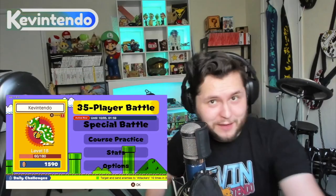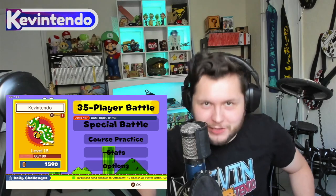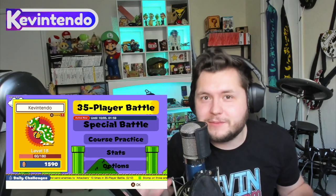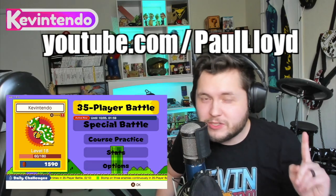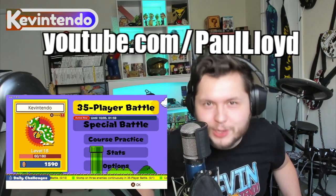Hey guys, what's up? It's Kevin Tendo, and today I'm going to do a quick intro in a how-to-play Super Mario Bros. 35. Ladies and gentlemen, I have five awesome tips for you. If you're just getting started and maybe don't know where to begin, stick around to the end — there's a super special advanced tip from my friend, YouTuber Paul Lloyd. Without further ado, let's-a-go!